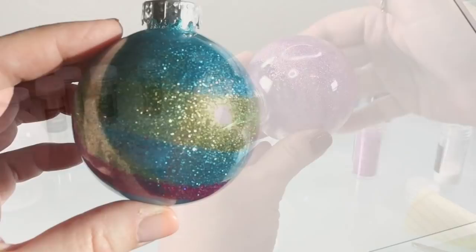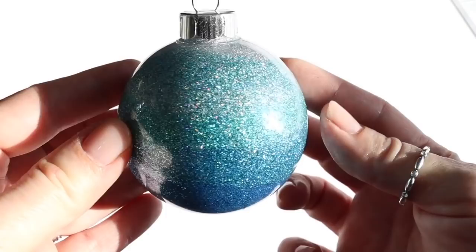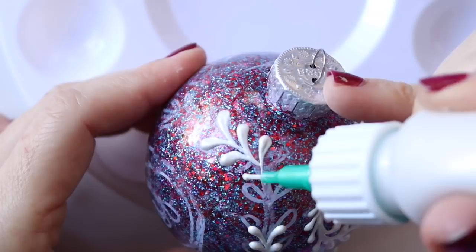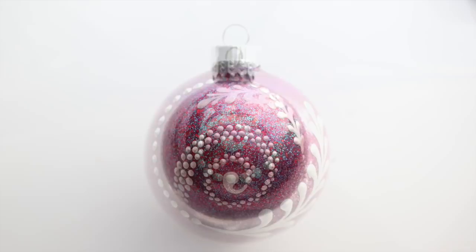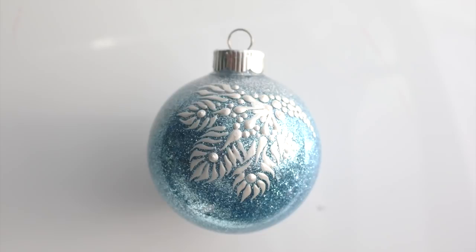First we'll add our favorite colors of glitter to the inside of craft ornaments. I'll show you several different variations — nice mixes, swirls, and ombre effects. We'll use a chalk marker to sketch out different designs, then paint using pearl white paint on the outside for an elegant finish. I'll go over the whole process step by step and give you four different designs to get you started. This is going to be lots of fun, so let's grab our materials and get started.